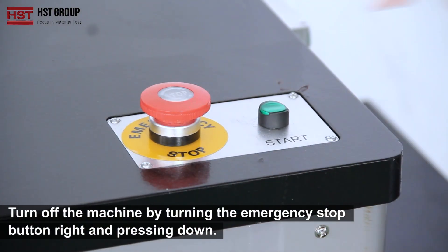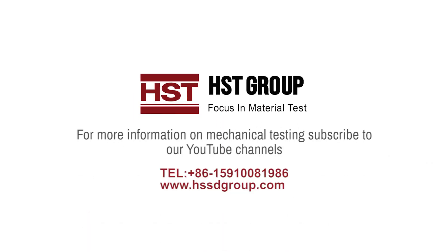Turn off the machine by turning the emergency stop button right and pressing down. That concludes the protocol.